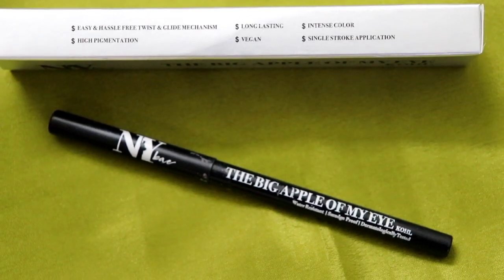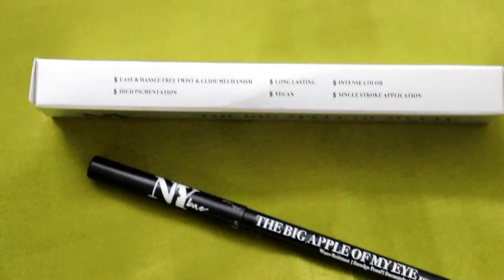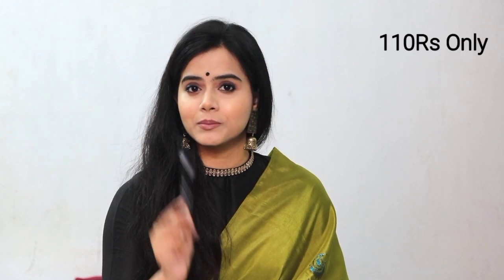I have tried many kajals — like Lakme Iconic Eye, L'Oreal kajal, Olivia kajal, Blue Heaven kajals — I have tried all of them, but this is the one I like the most because of the price.